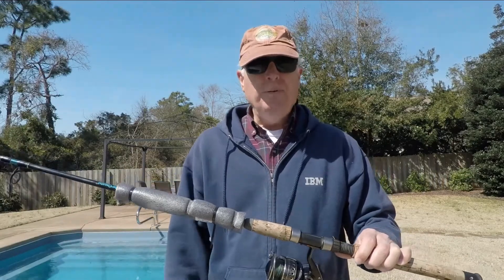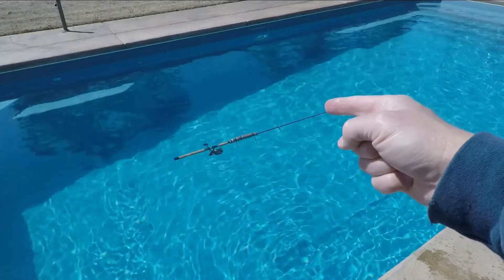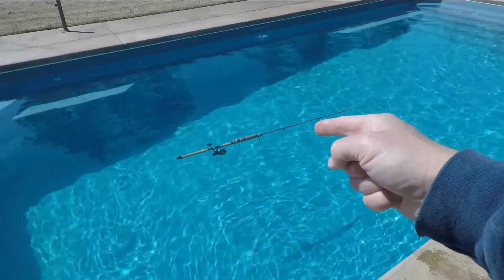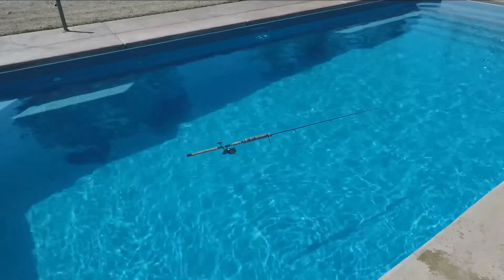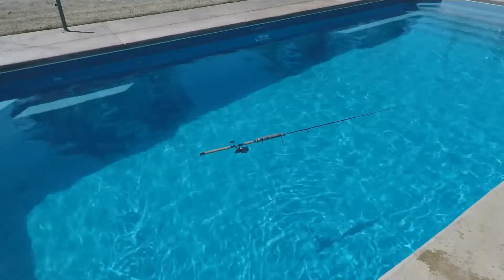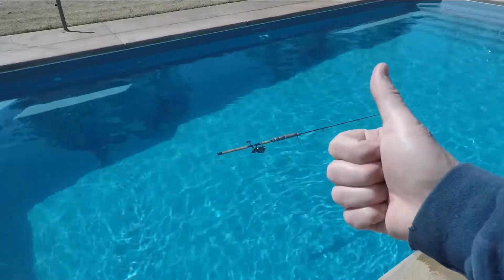I'm going to throw it in the pool and see if it floats. That's a Penn Battle 4000 series reel on a medium action Ugly Stick about 7 feet long. So that's a pretty heavy combination there and that's a pretty small piece of pipe wrap, and it's floating it effectively. Obviously it's working in conjunction with the cork handle, but it looks like it's good to go.